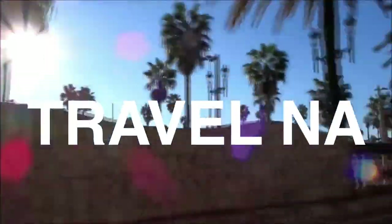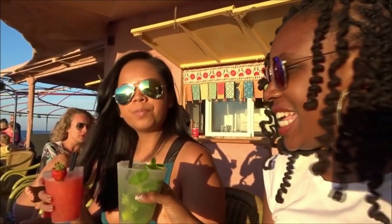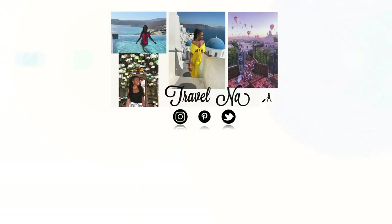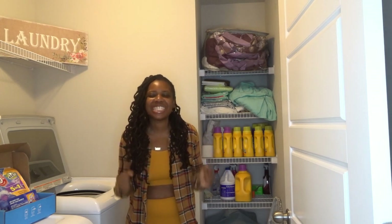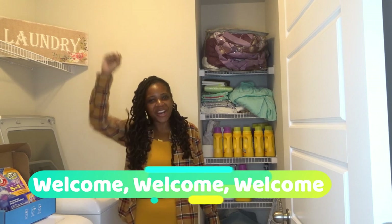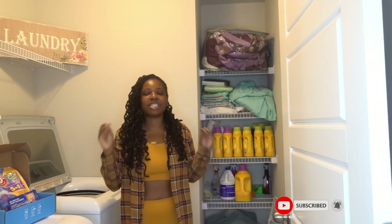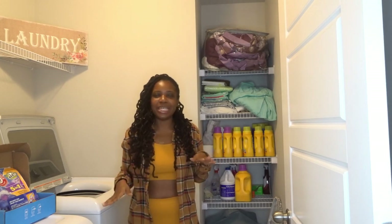Hello, everyone! Hey guys, welcome back to my channel. If this is your first time, let me hear you guys say 'welcome, welcome, welcome.' Don't forget to hit that subscribe button, the thumbs up, and that bell — every time I upload a new video you will be the first to know. Welcome back guys!